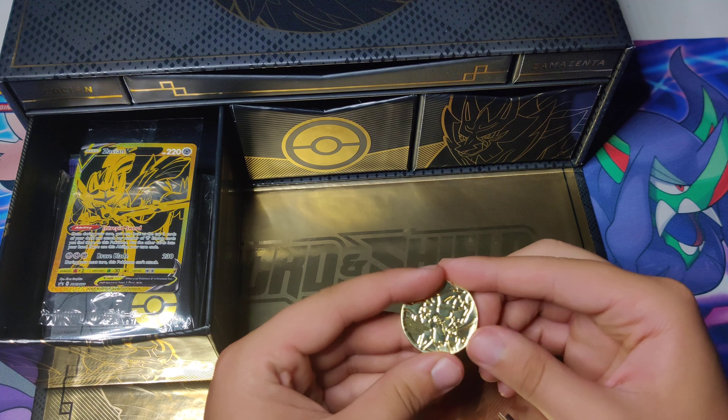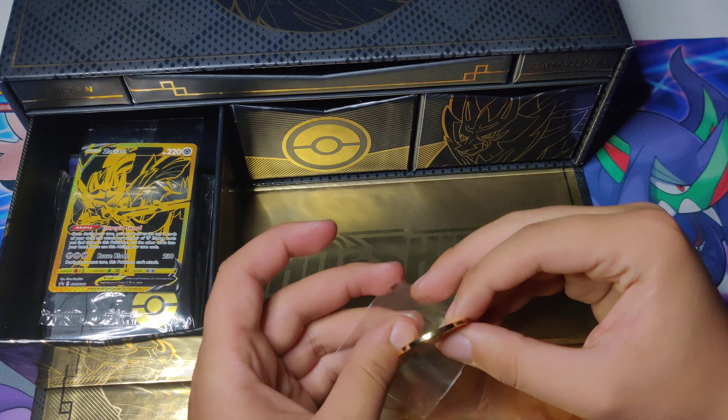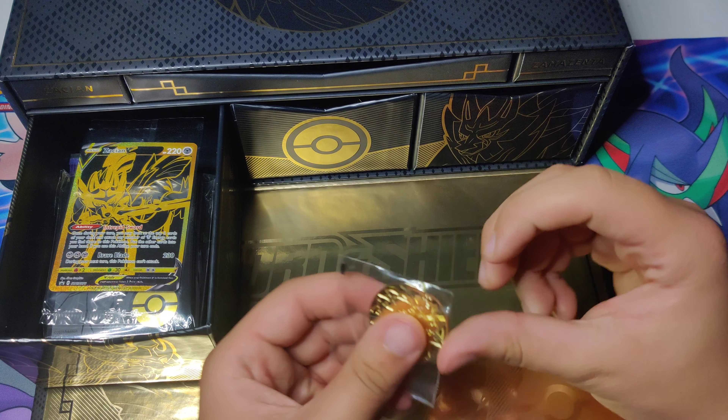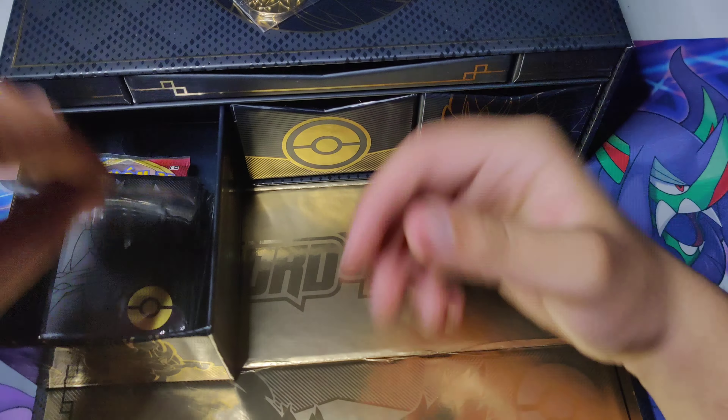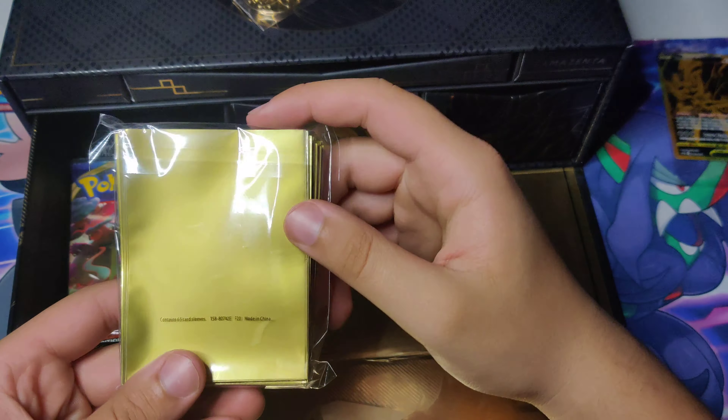This actually reminds me of those golden cards they gave away at Burger King. Really cool — definitely a nice little collector's item. We're going to put that back in to protect it. And then we have ourselves the Promo Zashian V, which looks really cool. The centering looks pretty good — it looks like maybe a little whitening right here. We'll put it to the side and examine it after. We got our sleeves — they're actually gold foils on this side, which is nice.